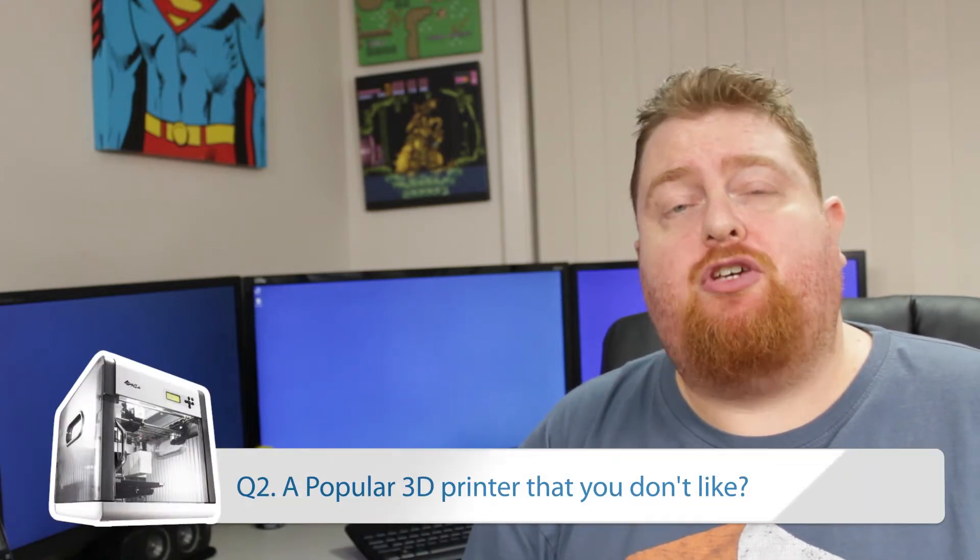The second question is: a popular 3D printer that you don't like? This one's a tough one because there's always going to be different sides of the boat for a lot of people. Personally, I'm not a huge fan of MakerBot. It's got a lot to do with their culture within the company itself, how they've gone through a few management problems, how the company's been taken over by a major 3D printing business, and also using an open-source design they were initially built on within a closed-source product.